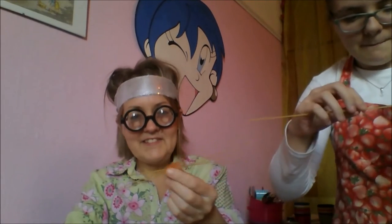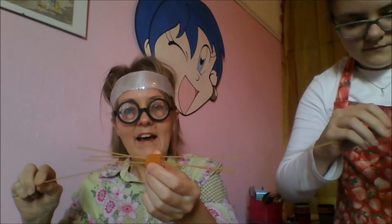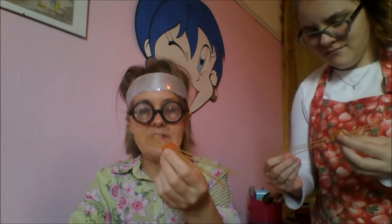Then you take each piece of sausage and you thread some spaghetti through it like this! You can also do it — you do lots! And it looks like worms! Worms and bats and spiders! Oh my goodness! Do a whole lot! Then when they're all done, all you need to do is boil a big pot of boiling water and then you cook it as if it's normal spaghetti.